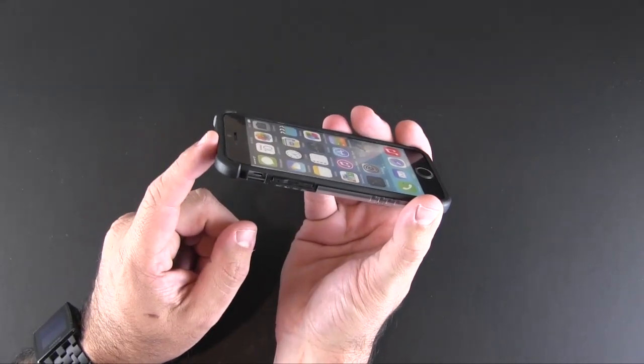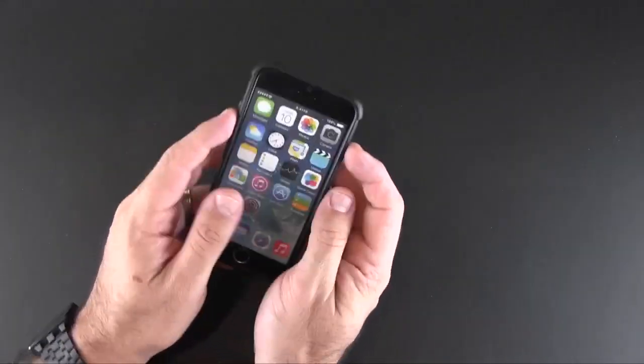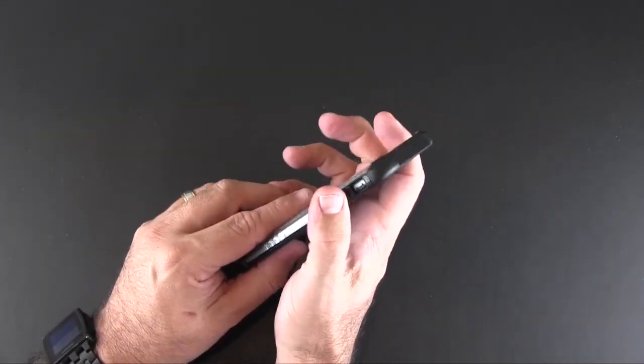On the side you've got a cutout for the mute switch. The volume up and down as well as the power switch are buttons built into the case, reinforced with more TPU, and these give a nice amount of tactile feedback when you press on them.